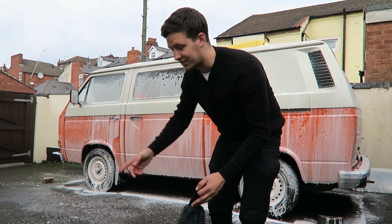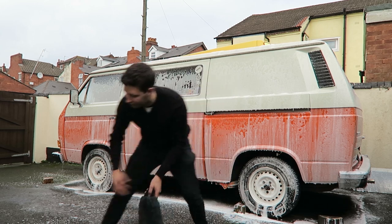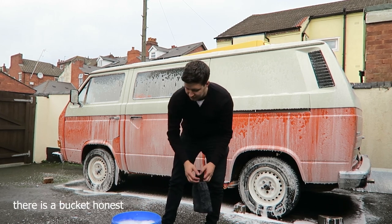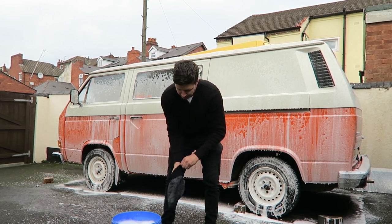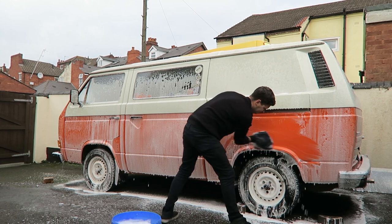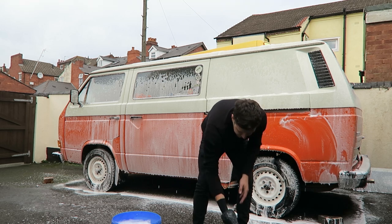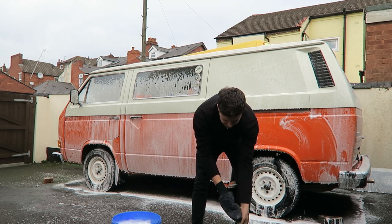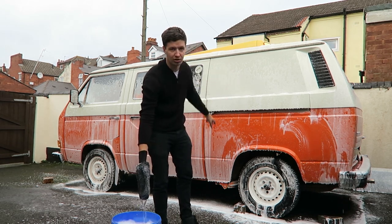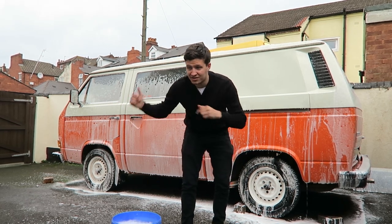Now we're pre-rinsed, it's time to get on with washing. It's a pretty simple technique and a lot of people already know about this. You've got your bucket of soapy water and a clean bucket of water with no soap at all. You dip your mitt into the soapy water, do a panel, then rinse the mitt in the clean water to remove any grit and dirt, then go back in for more soap. That way you don't rub grit all over your van and mess up your paint.